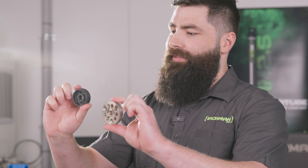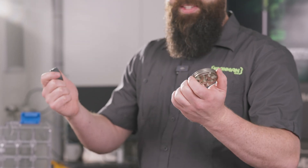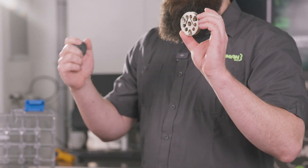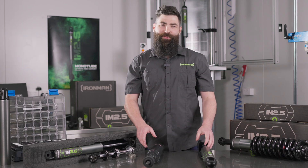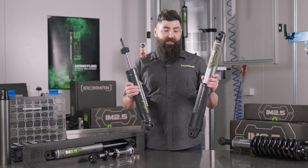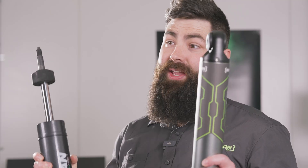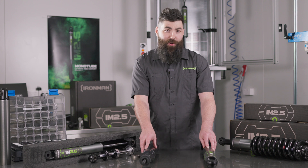Moving into the pistons — even though they are similar in size, it does not mean they're similar on the inside. The Foam Cell Pro has a 45mm OD piston where the monotube offers a 57mm OD piston. Having a larger piston enables us to really hone in on that optimum ride comfort and pure ride control. Both products have a 3mm wall — the Foam Cell Pro in mild steel and the IM 2.5 in aluminium. The biggest benefit of aluminium over mild steel is weight saving — we're talking almost three kilos per corner.